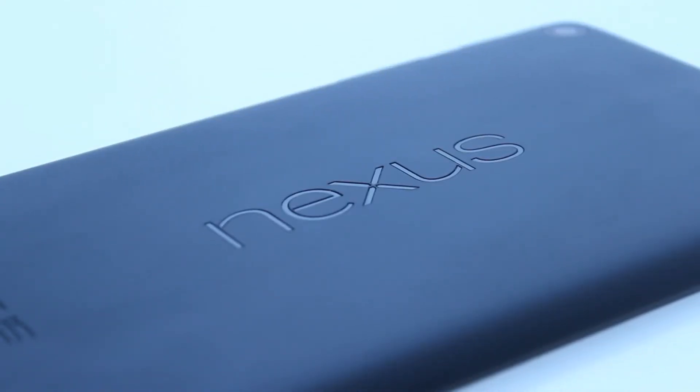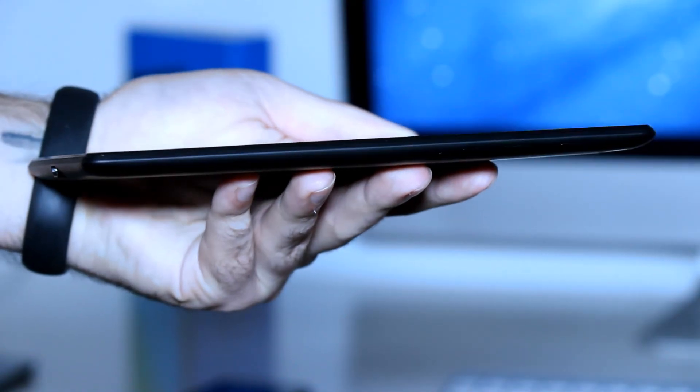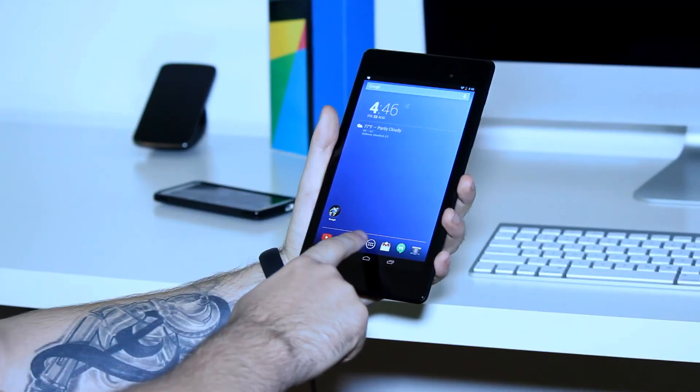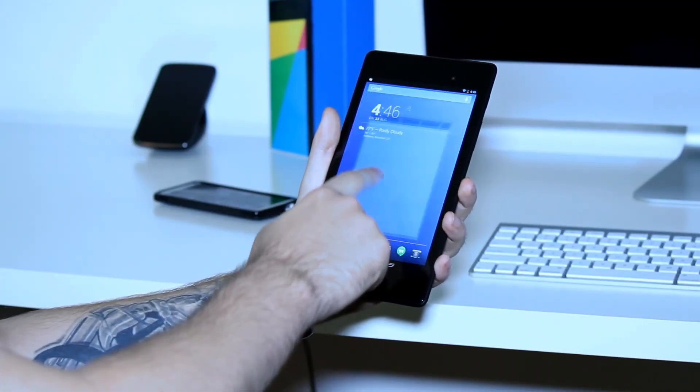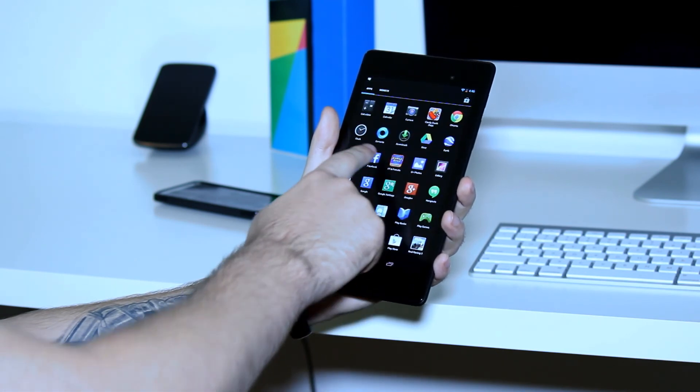Other than that, this is still the best tablet for the money. I think the screen alone makes the device worth buying. Combined with the fact that it's thinner, lighter, more narrow, supports wireless charging, has higher specs, and comes with the newest version of Android, I think it's a steal.